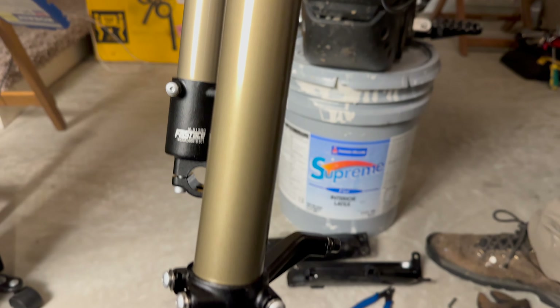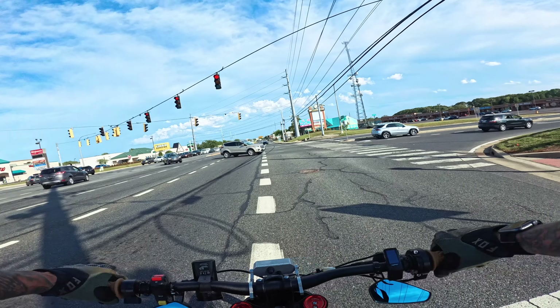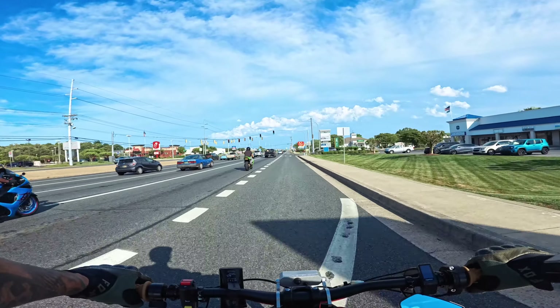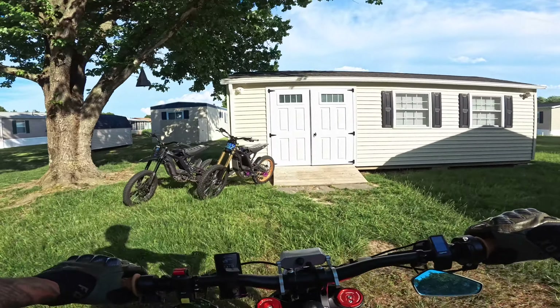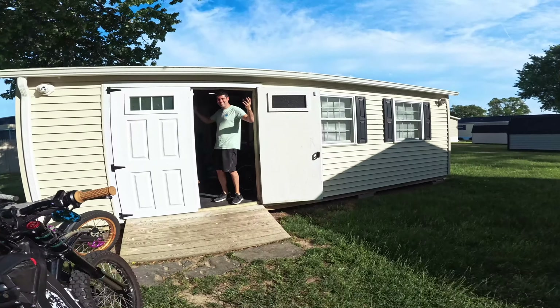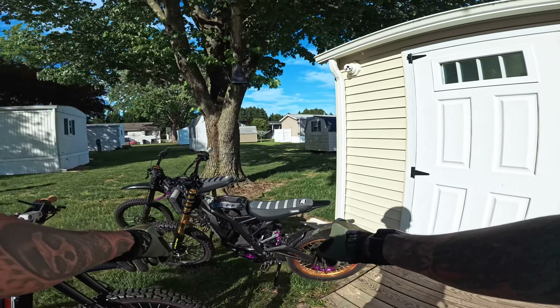I did get new seals on my Fast Ace forks — they seem to be working pretty well and not leaking anymore. And just like that we made it to the mechanic shop! Hell yeah, that's looking nice, dude, good job on that build.